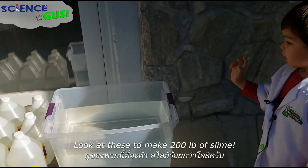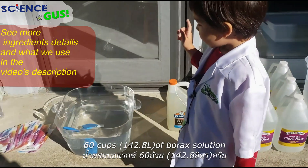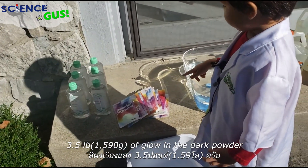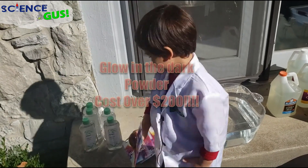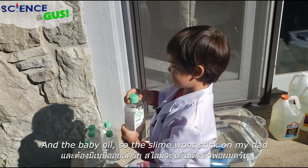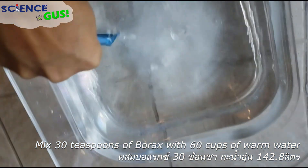Look at this — to make 200 pounds of slime: 10 gallons of water, 10 gallons of glue, 60 cups of borax solution, 3.5 pounds of glow-in-the-dark powder, and baby oil. This is the most expensive slime ever! We're using wood and baby oil so the slime won't stick on my dad. Here's how we make 20 gallons of slime — first we're mixing the borax solution.